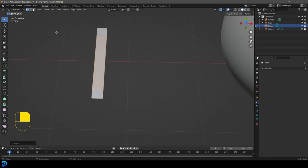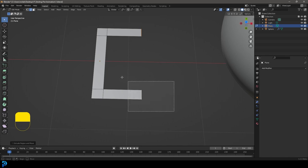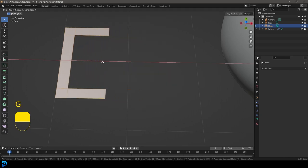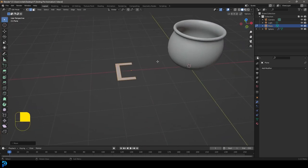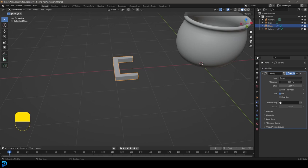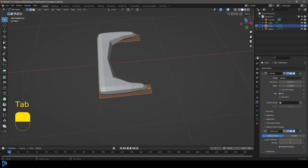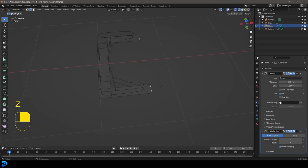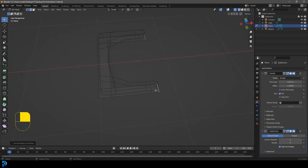Go into edge select mode. Select this edge, hold Shift and select the opposite edge. Go E, X to extrude along X, then select the whole thing and go G, X to move it so the origin point is toward the end. Tab back out, give it a Solidify modifier with some thickness, and also a Subdivision Surface modifier. Tab back in, select the two end edges, go E, X to extrude them slightly — this helps with the subdivision surface modifier on those end faces.